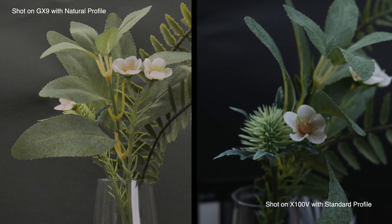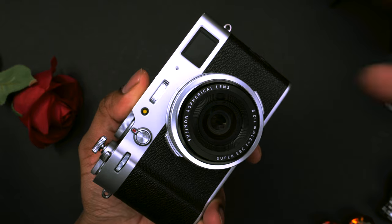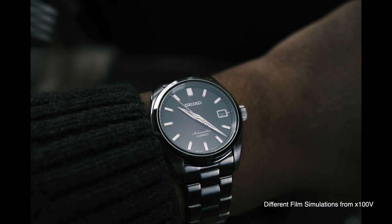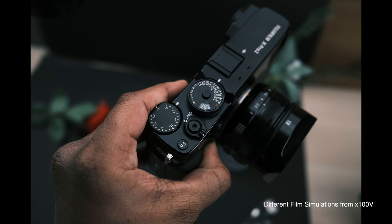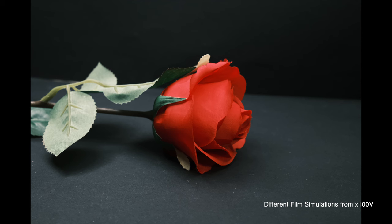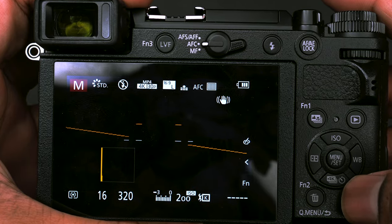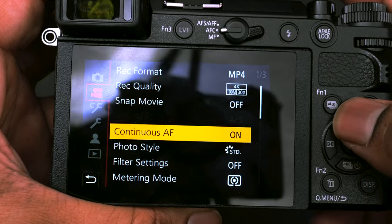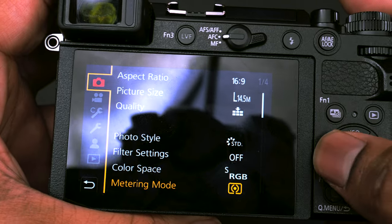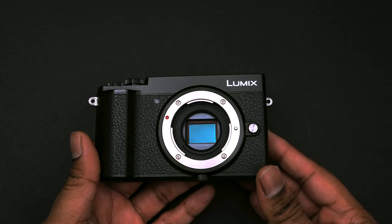I think you would be happy with either the GX9 or an X100V — they're both great cameras. With that said, I still would have preferred to be able to change lenses on the X100V like you can with the GX9. Another thing I want to mention is how snappy the GX9 feels. The menu system, the overall feel — there's no clutter at all. It just feels a lot faster to use in general than other cameras I've used.